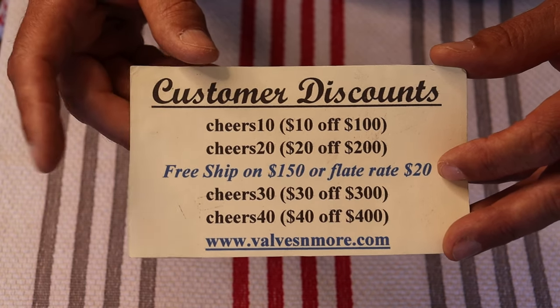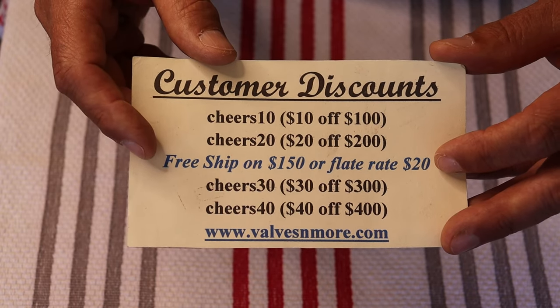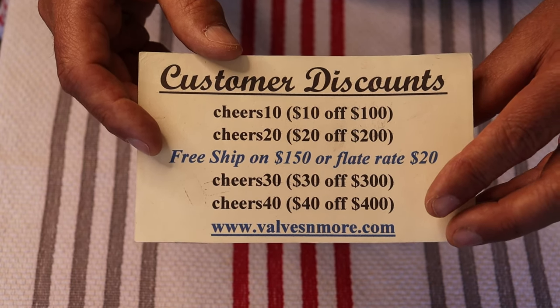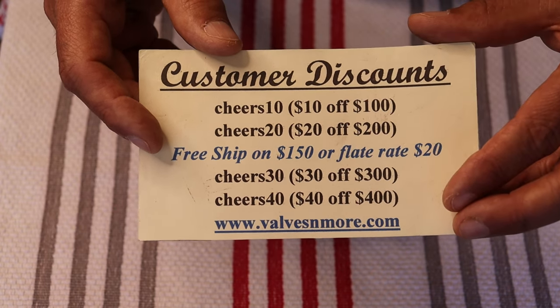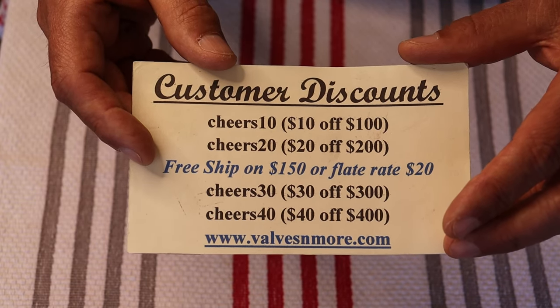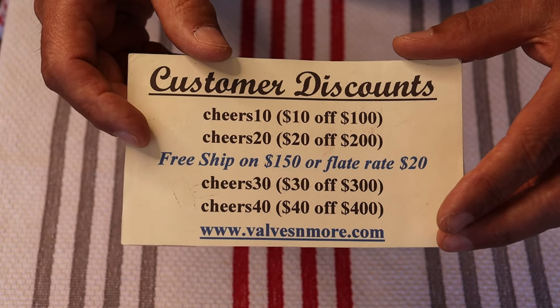If you're ordering $150 or more after discount, the shipping will be on us folks. There are a bunch of discounts you can use, and in fact a whole bunch of people have been grabbing a secret code that I gave away in a previous episode — and that's great because it means you're watching the videos and paying attention.